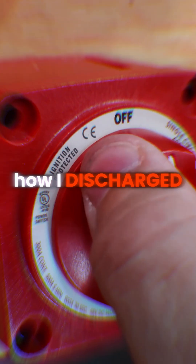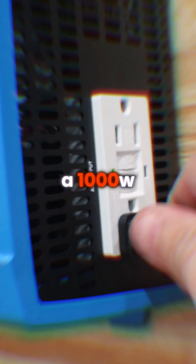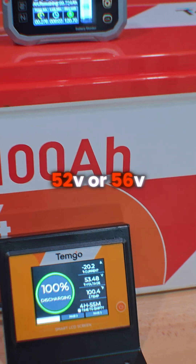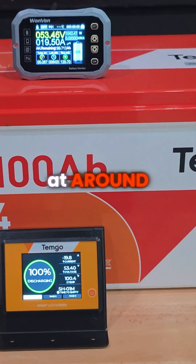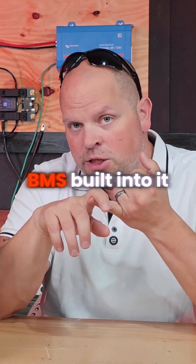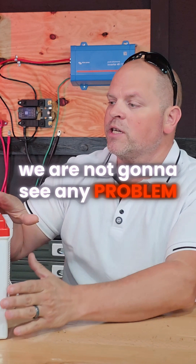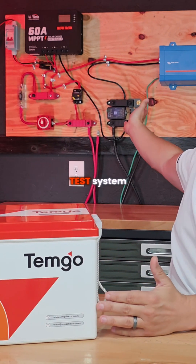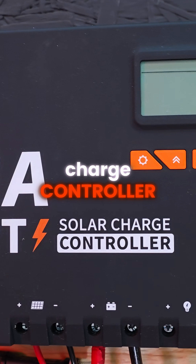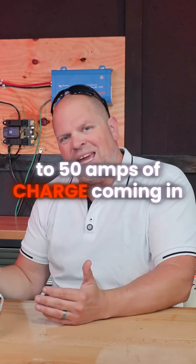I want to talk about how I discharged it for my test. I started out at a little bit over 1,000 watts — we were just charging somewhere around 52 to 56 volts at around 20 amps. Now that we know the battery has a BMS built into it and it's limited to 200 amps of current out, we're not going to see any problem with this little test system I've got built back here. I have a solar charge controller at 60 amps, and this is limited to 50 amps of charge coming in.